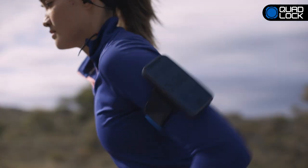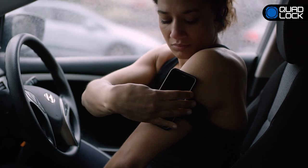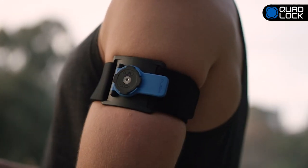Quad-Lock is the most convenient and comfortable smartphone running armband. Our patented dual-stage lock allows you to securely attach and detach your smartphone in seconds.